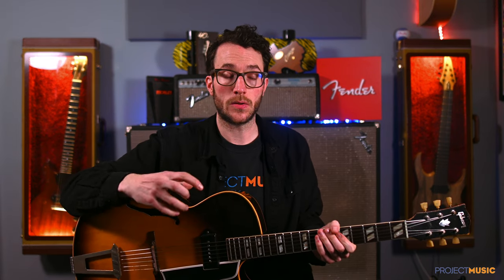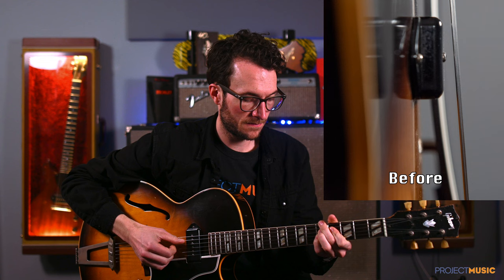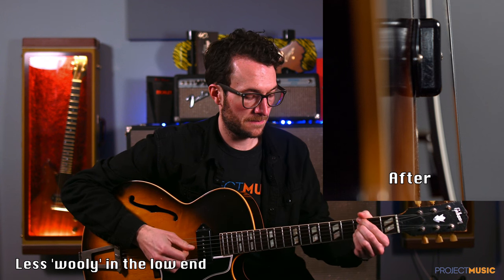Straight away in the room — it's always hard to get these things to come across in a recording — but in the room straight away it's not so overpowering in my ears. It's not kind of wolfing all over the higher strings and things like that. So straight away that is a big improvement, at least to my ears in the room. Hopefully you can hear that difference between the two. I can always do a proper side-by-side comparison now — it's subtle but it's definitely there, and I might adjust accordingly as I go on.